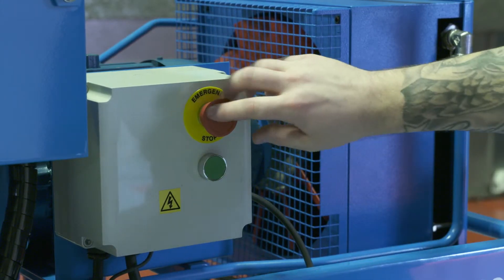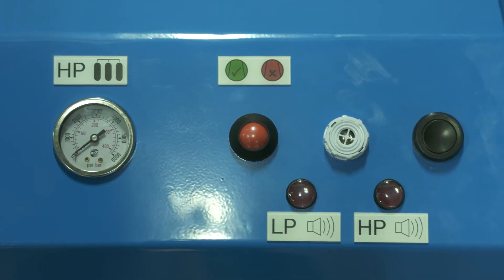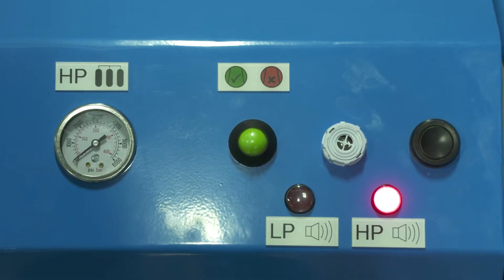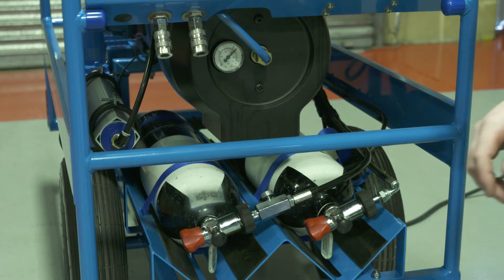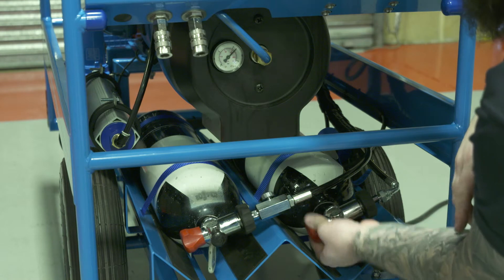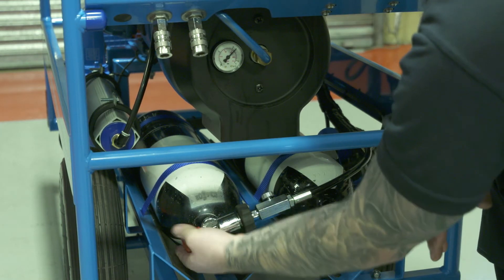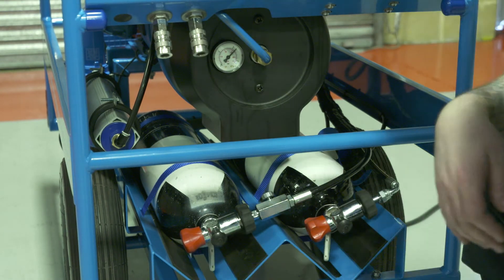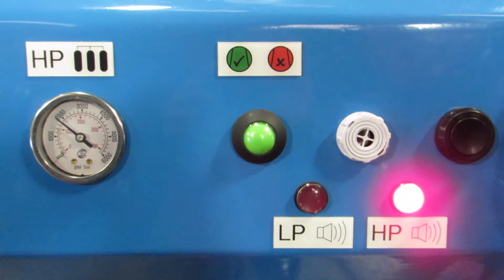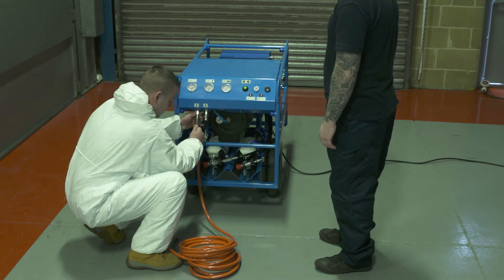Ensure the emergency stop button is fully out by rotating clockwise. Press the green start button. The compressor will now run up to pressure and the high pressure alarm will sound. The alarm will sound and both warning lamps will be lit until pressure rises to a safe level. Ensure the cylinder bleed valve is closed and turn on both HP cylinders. Provided the stored pressure is above 140 bar, the HP alarm will cease and the system is available for use. Connect all required breathing air hoses. The BA20E is now ready for use.